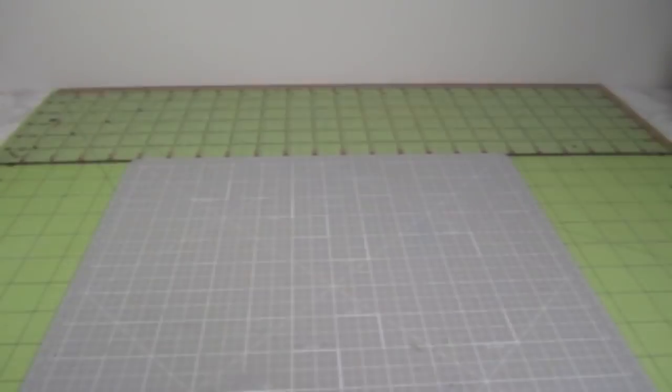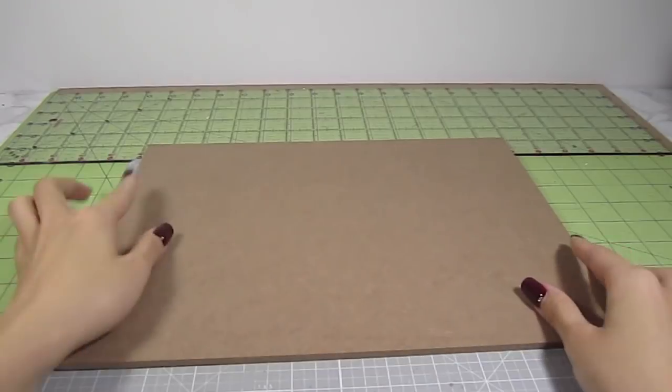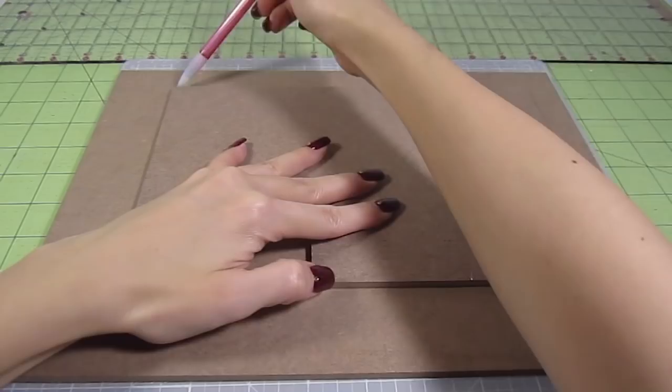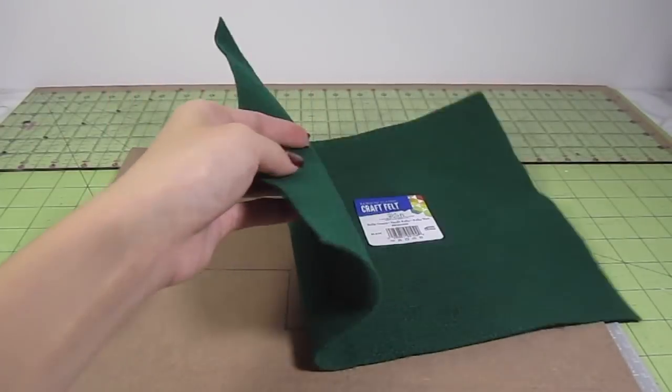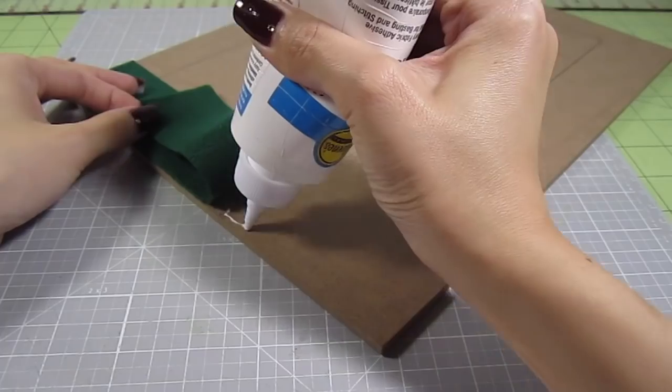Let's get started. The first thing you'll need is a platform base. I'm using this 12.5 x 9.5 inch MDF board. Because this will be the base for the house, I first outlined that area. Next, take some regular green felt and some fabric glue. This is the foundation for our grass, so cover all the areas that will be outdoors.